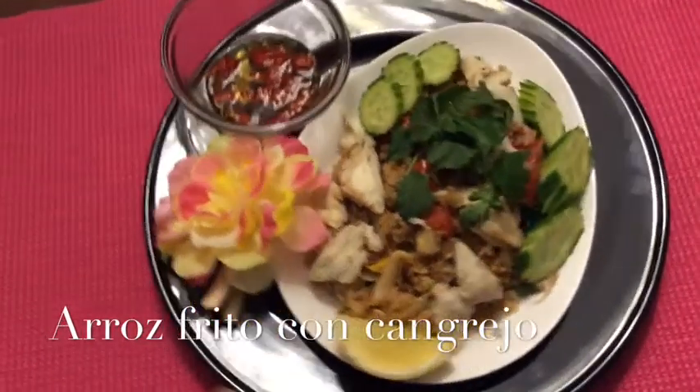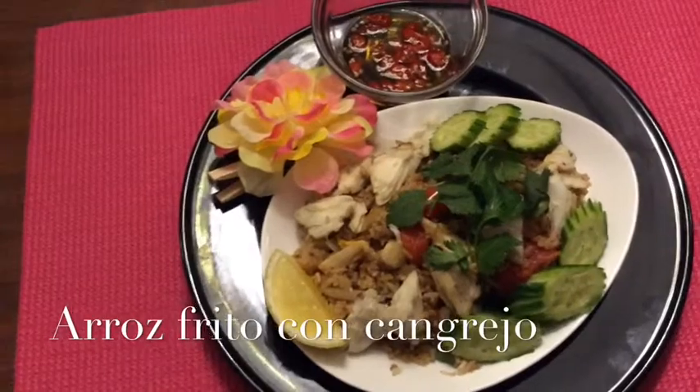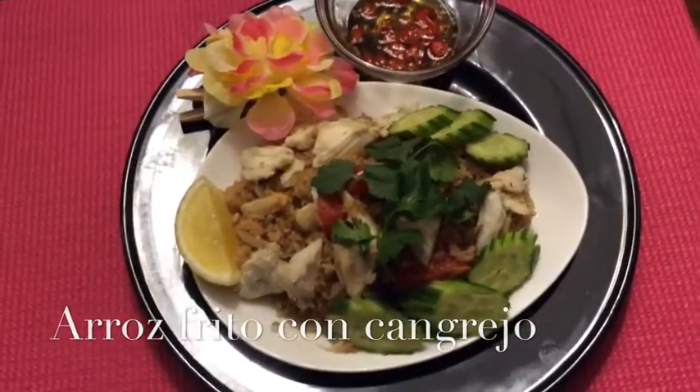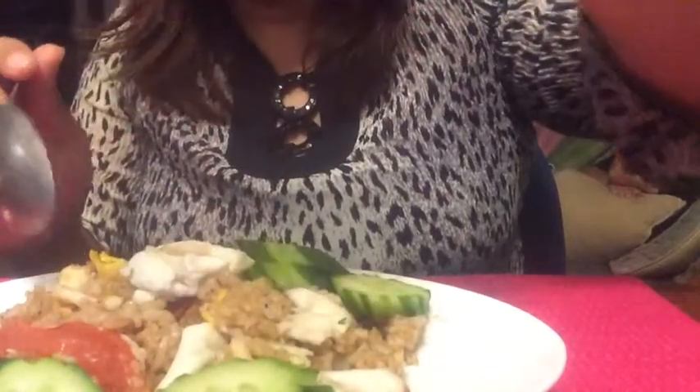So we're gonna eat right now. Look at my crab — it's a lot, looks good. I'm gonna eat it right now. Just a squeeze of lemon, a little bit on top of the fried rice. I'm gonna eat fried rice.